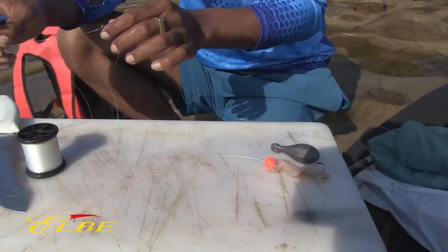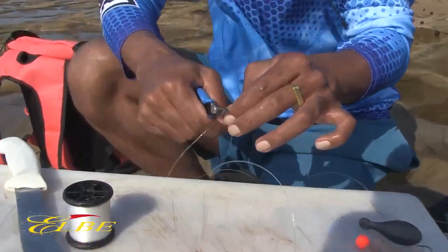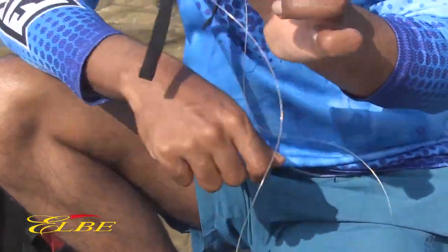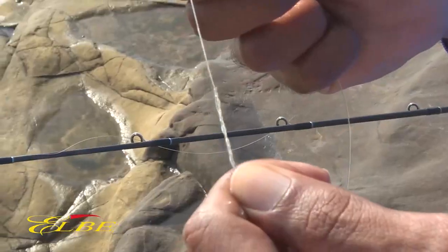Because we're fishing with one hook in this area due to a lot of reefs, all you need to do is snip, tie your main line from your rod here, and you're ready to fish. It's as simple as that, and you've got another spare trace if you get snagged. Good luck.